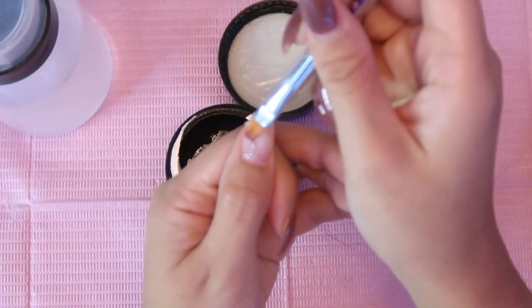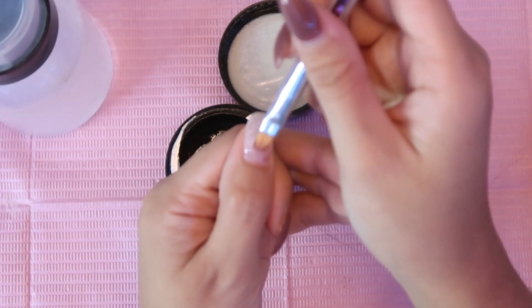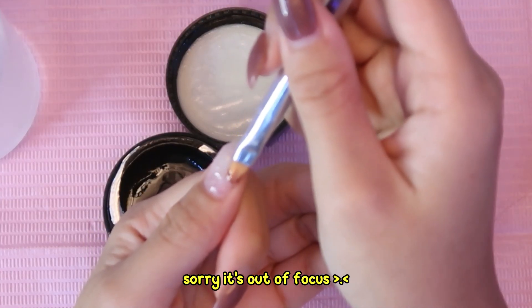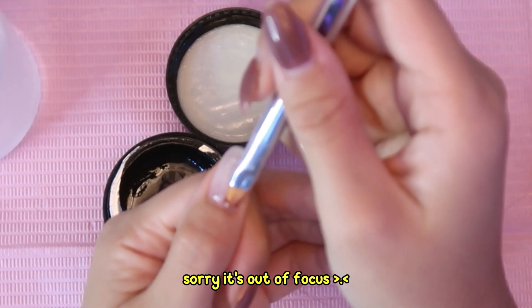I mainly want to focus the product in the cuticle area, so after placing the product onto the nail I'm going to slowly push it towards the cuticle. Sorry that I'm so out of focus here, but I do have a more in-depth video on my channel which I'll link up top as well as down below.